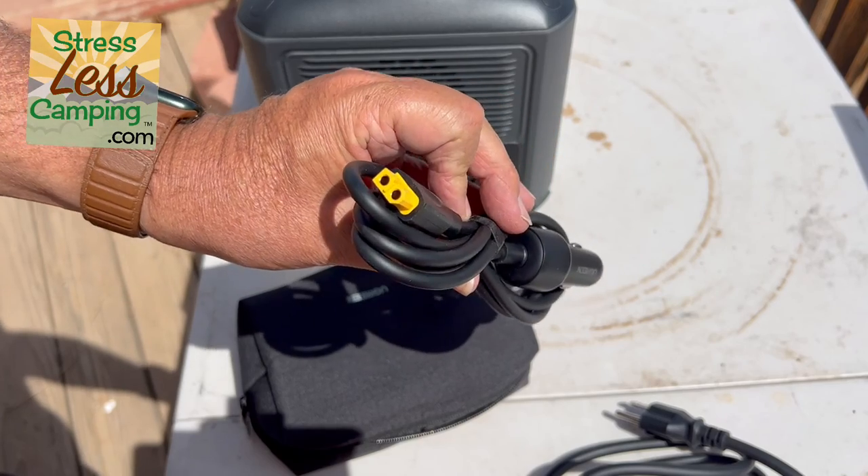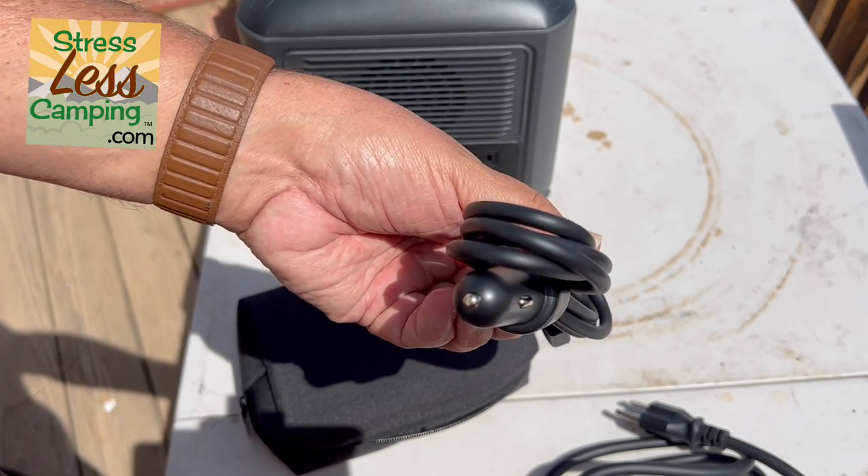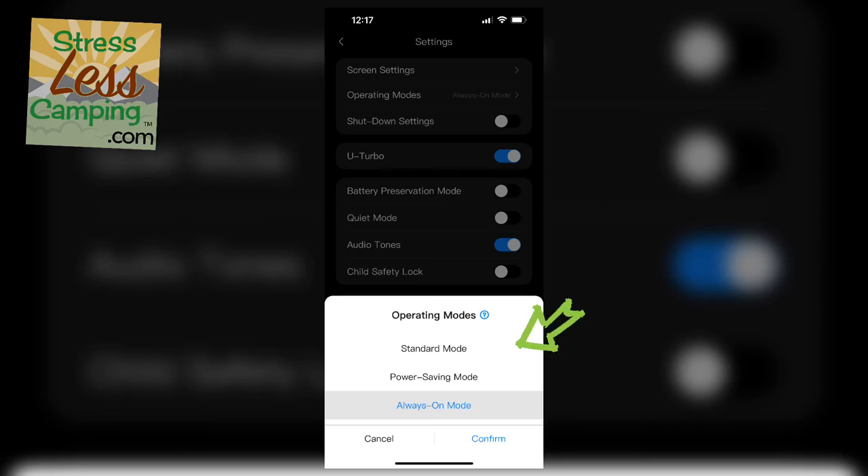So what operating modes do you get? This has a standard mode, which basically runs the outlets until it doesn't see power and may shut off. There's a power saving mode, which optimizes performance to reduce power consumption. But my favorite is what's called always-on mode.